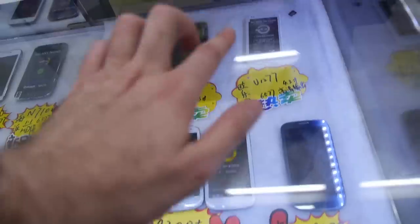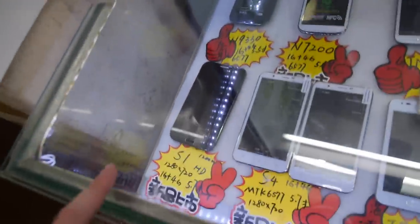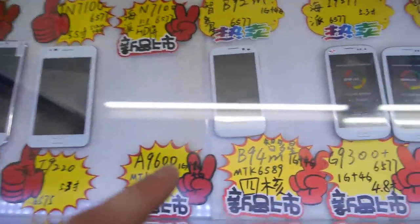Everything else is 5, 6, 7 — there's only these two here that are quad-core.